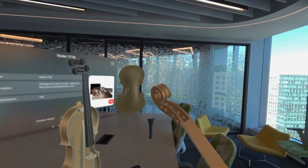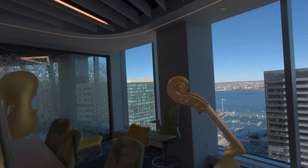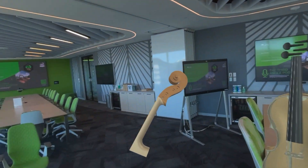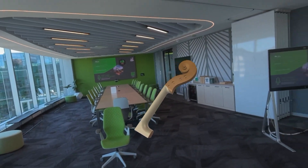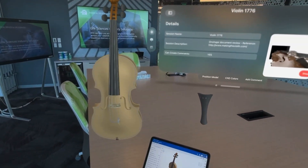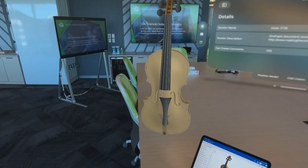This piece here — the scroll and the neck of the violin — was a particularly nice bit of modeling that I did in Onshape. I'm pretty proud of that, so let's have a look at it from all angles as we walk around. It's so natural to see this thing in 3D space, it's pretty incredible. And it's so easy to put it back together — it's kind of magical really.